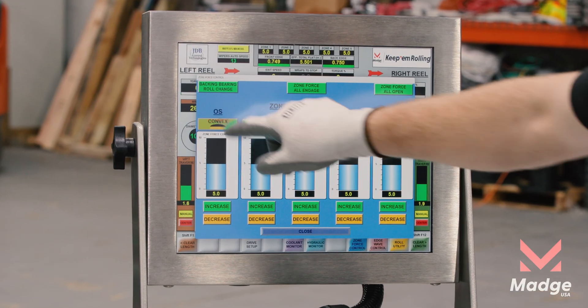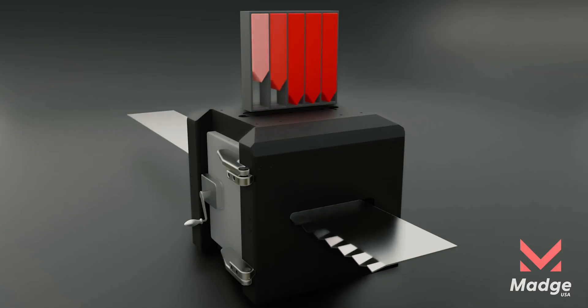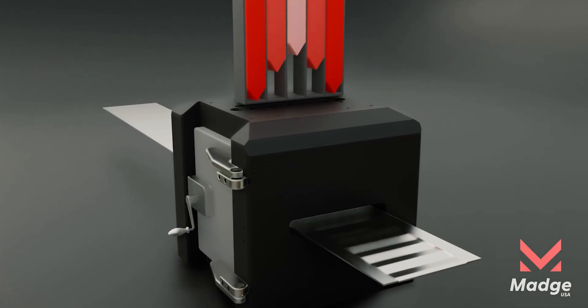Overrolled rear, center, or front? No problem. The mill features what we call zone force control, where actuators apply independent pressures along the roll, giving you real-time control over strip profile.